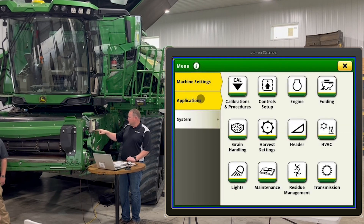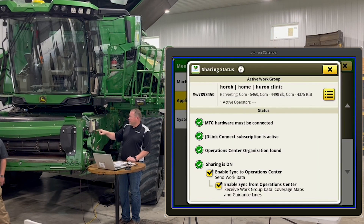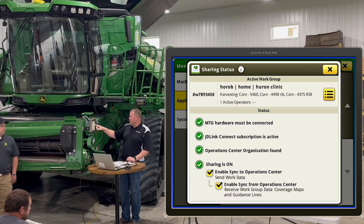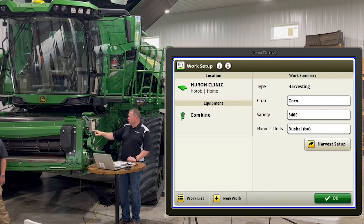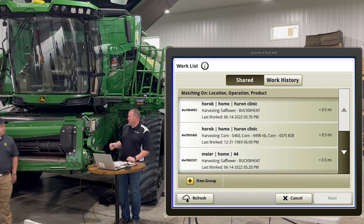One more thing we didn't touch on — sharing. There's a shortcut set up for it. Go to applications and down to sharing. If you've got two or more machines running in the same field, make sure all of this is turned on and enabled before you try to pair them. In work setup there will be a shared work list — go there and select the other combine's shared coverage to join his group, and you're all set.